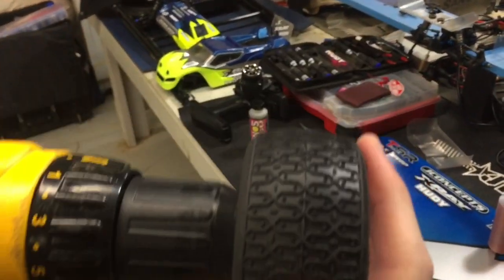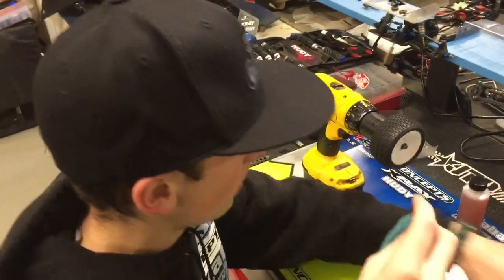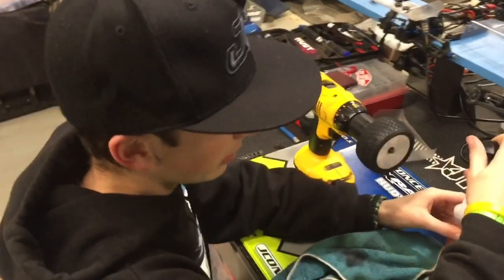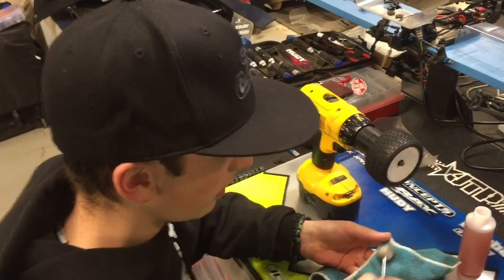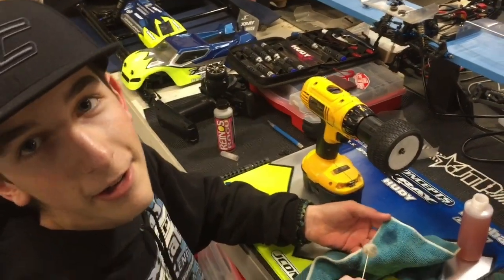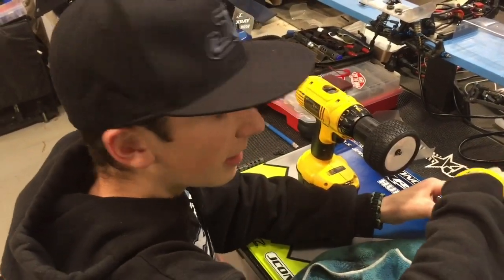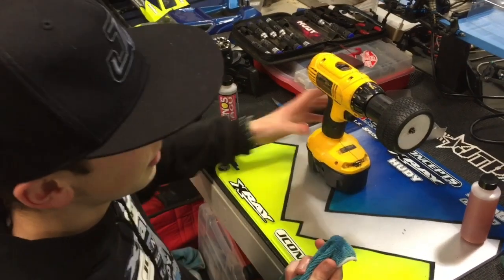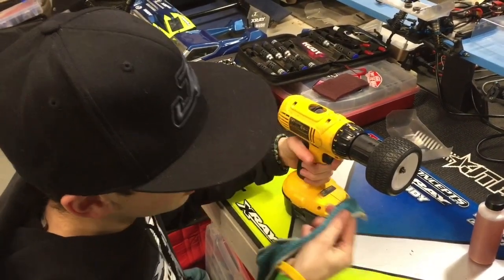That's probably right about good. So after you scuff it in, you'll take a rag and your tire sauce — which in our instance is Smaction. Nate Jaskot came up with it. What is it? A slight bit of liquid wrench and Reno's. So you'll just put it on the towel and run it around on there.